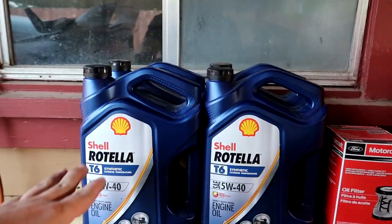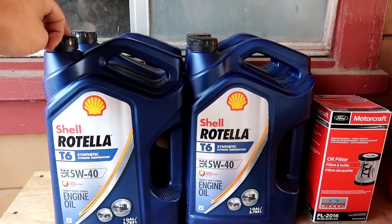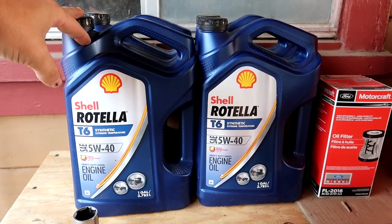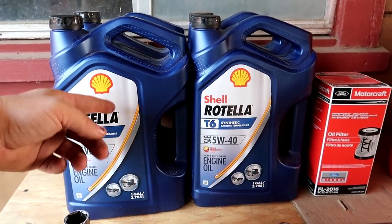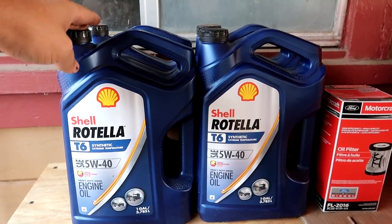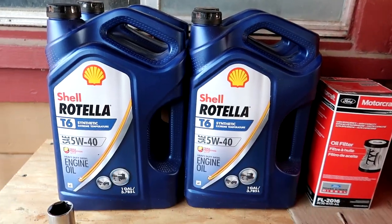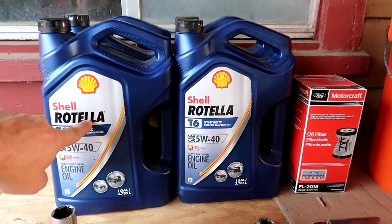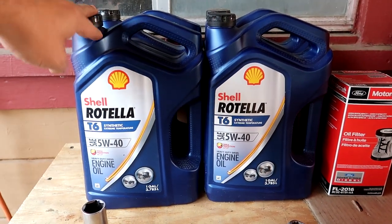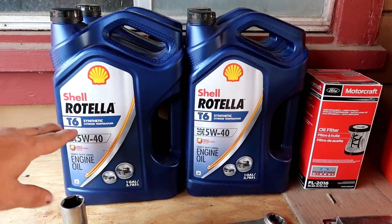Let's go over some of the things you're going to need. You're going to need four gallons — that's right, gallons. The truck actually takes three and three-quarter gallons, but they come in one-gallon containers, so just get four gallons. Or if you like quarts, you can get 15 quarts, but it's actually cheaper to get them in the one-gallon form.